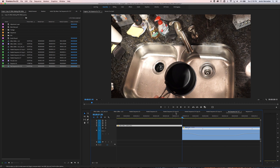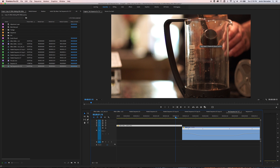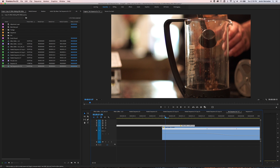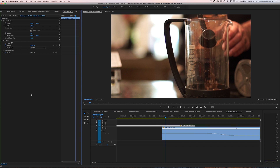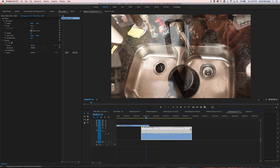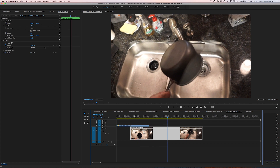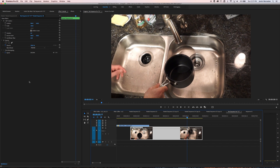Next thing I need to do is line the pot up with the spoon. I'll go to this clip, turn this off, and take the opacity down so I can see what I'm doing. I'm going to give myself a little breathing room, extend these out, and then I'm going to nest it. By nesting it, I now have a clip with the action I want but I can add different effects like spinning and all that stuff.